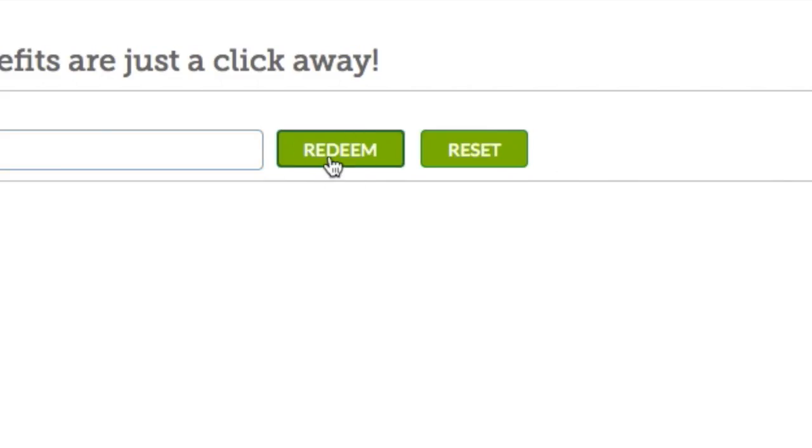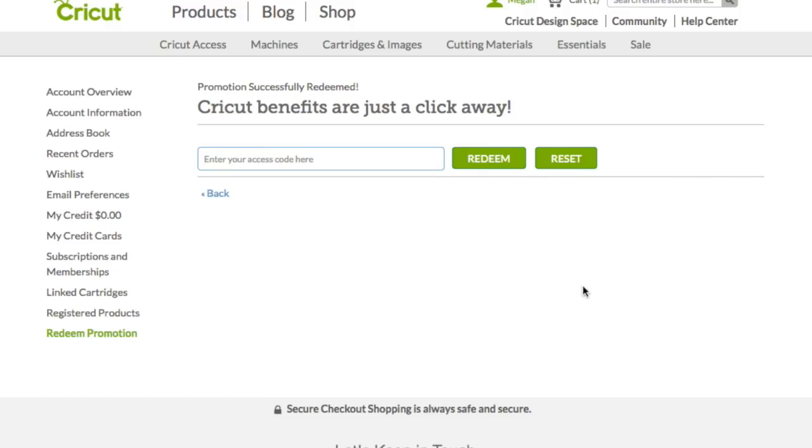Then you just enter the code and click Redeem — really easy. It says 'Promotion redeemed successfully,' so once it is successfully redeemed you're all set.